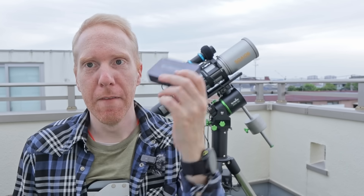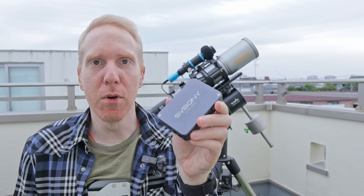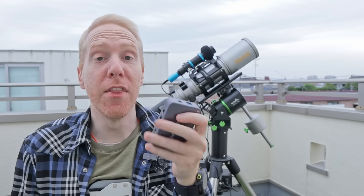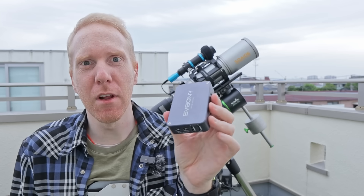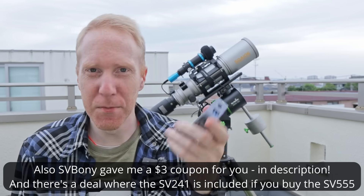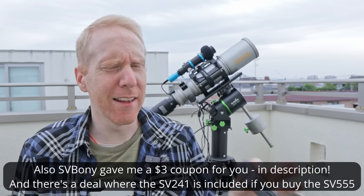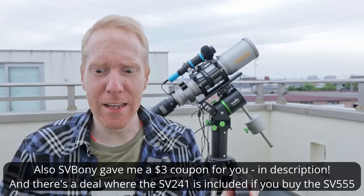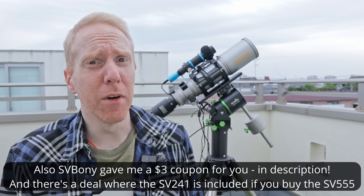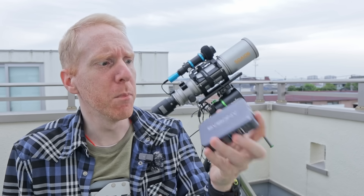That's where this comes in — a tiny little box by SVBony called the SV241. For once it's not going to break the bank: the price is $79 US by default, and very often it's on sale at $59. As I'm filming this, the tariffs on China are down again, so even if you're in the US it's probably not going to cost too much.